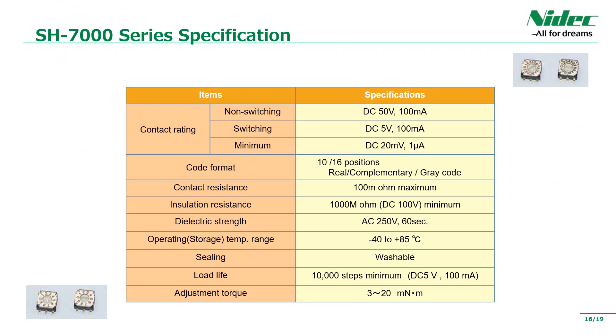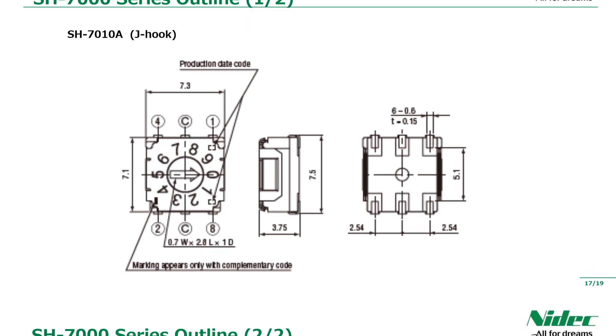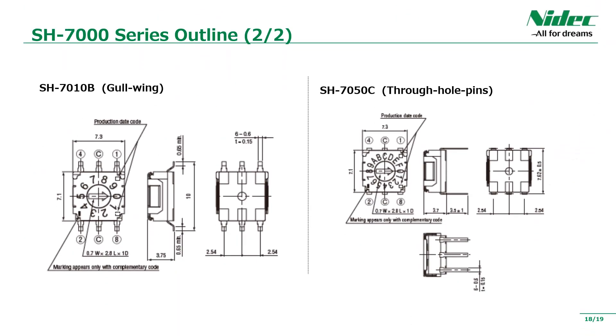The main specifications are as you can see. It is a rotary cord switch with a very small rating, and can be used in a wide operating temperature range from minus 40 to plus 85 degrees. It also has a durability of 10,000 times. It can also be cleaned by soldering to a printed circuit board. The terminal shape and external dimensions of J-hook are shown. The lot number is also marked. The terminal shape and external dimensions of the gull-wing and through-hole are also shown. In both cases, the switch body has a common design, and the terminal shape should be selected according to the soldering method of the equipment and the printed circuit board design.